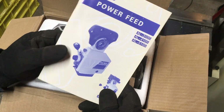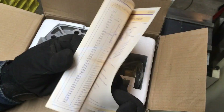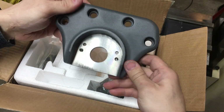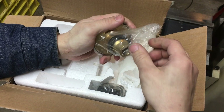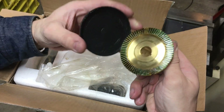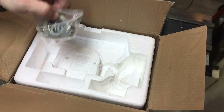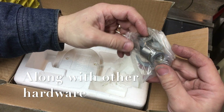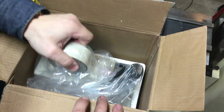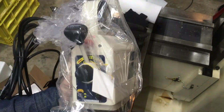In the box we find an instruction manual printed on nice thick paper, the cast aluminum power feed mounting bracket, a brass bevel gear pre-greased and dust-capped, end-of-travel switch stops, some precision ground sleeves and a set of shims, and of course — the power feed unit itself. They weren't greedy with the plastic wrap.